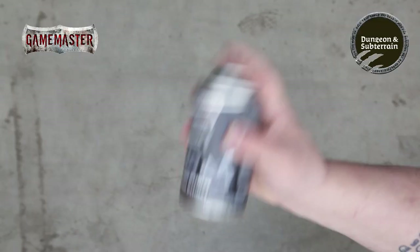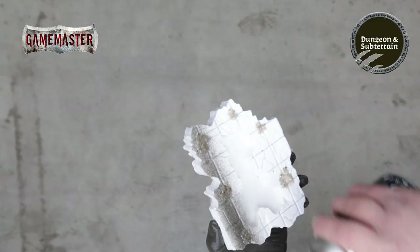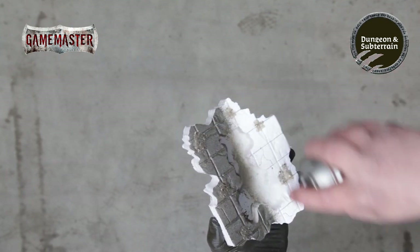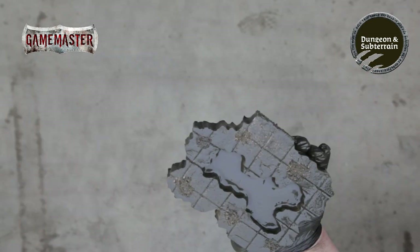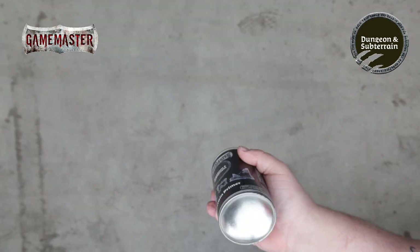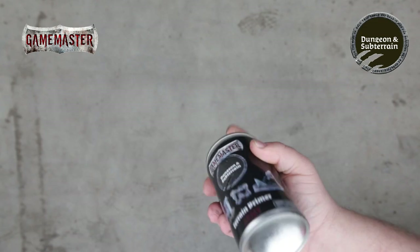In a well ventilated area, give your dungeon and subterranean spray primer a good shake and begin applying a smooth even coat to your tile. When you're finished priming, clean the nozzle by spraying upside down until pigment stops emitting from the nozzle.